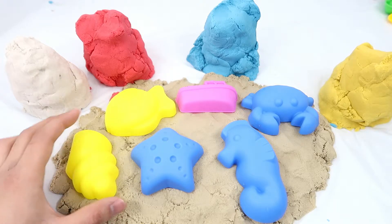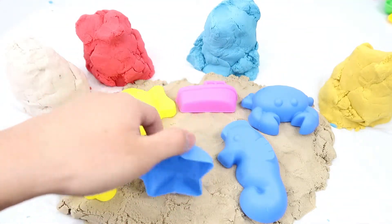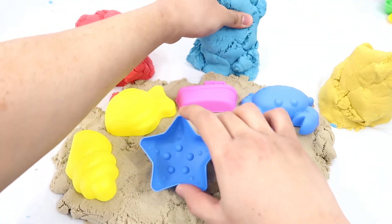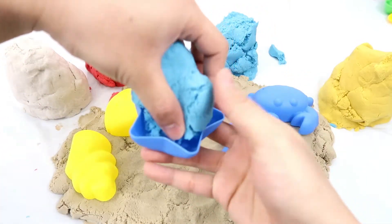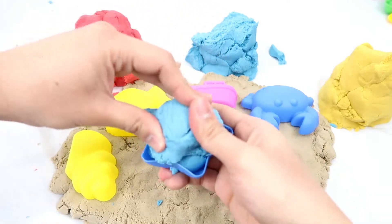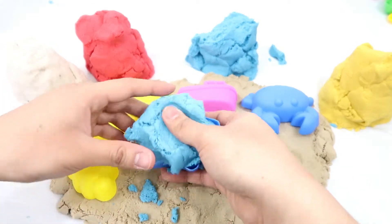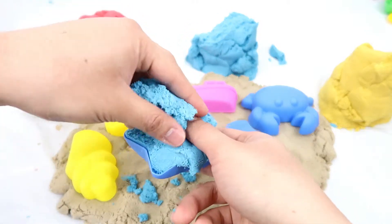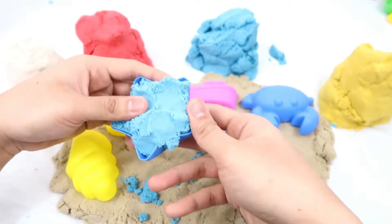First, I'm going to make the starfish, and I'm going to use the blue kinetic sand.